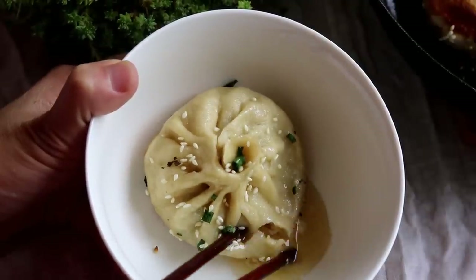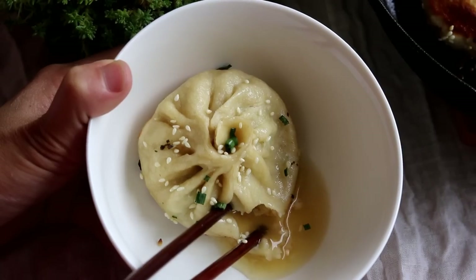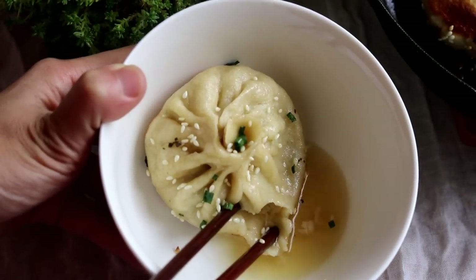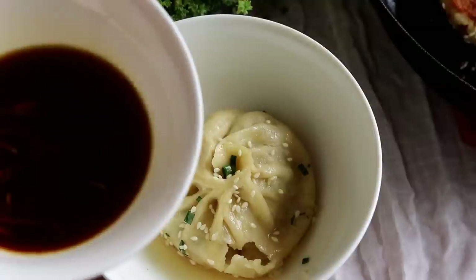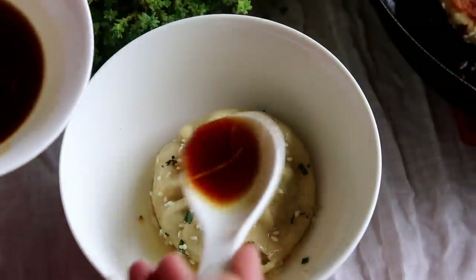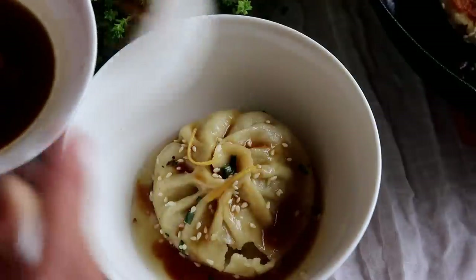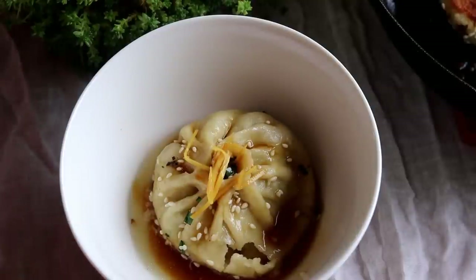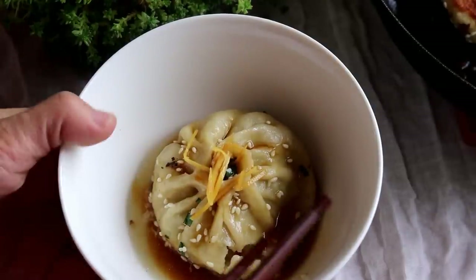Now for the best part — poke a hole and lots of soup will come out, it's so juicy! The dipping sauce is very simple: one part soy sauce, two parts vinegar, and some ginger strips. It goes so well with these shen jian bao.